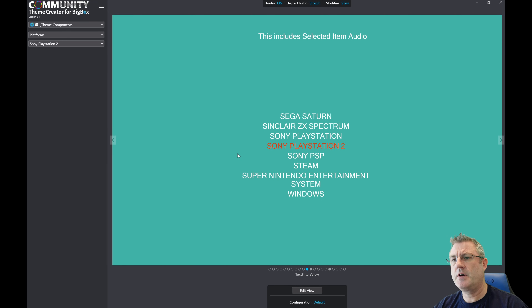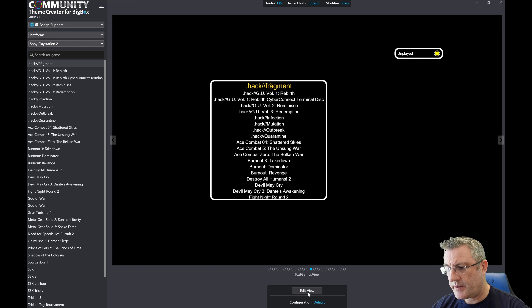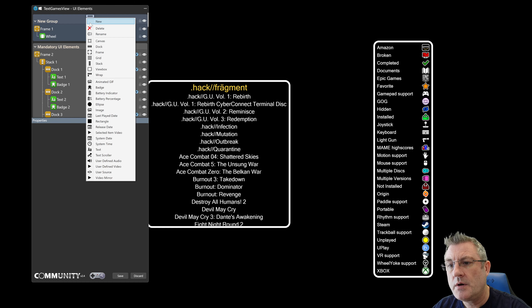One of the things I should have covered in the last video and didn't was I added a new UI element called Wrap. Let me go into badge support and I've shown off this test theme in a previous video — this is every conceivable badge that's available. It's a big box and obviously the theme creator.